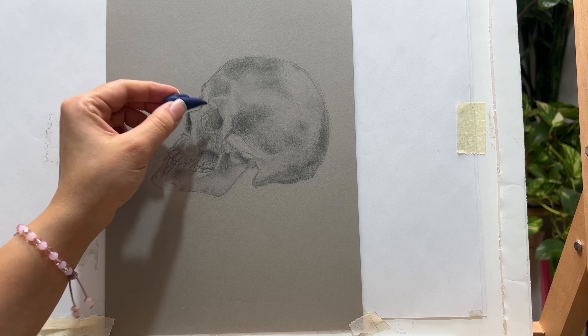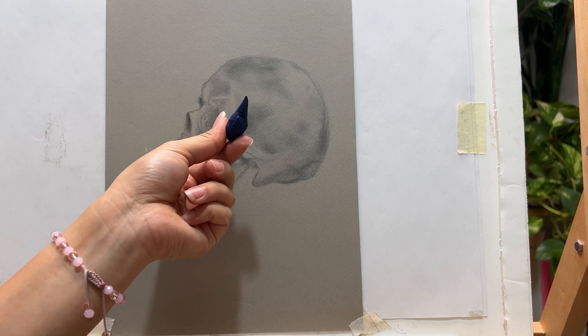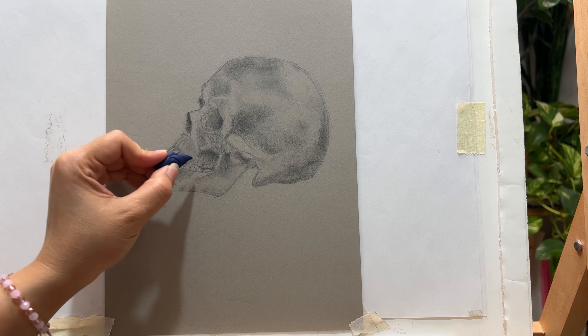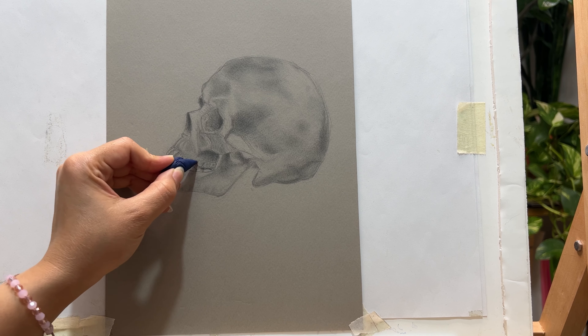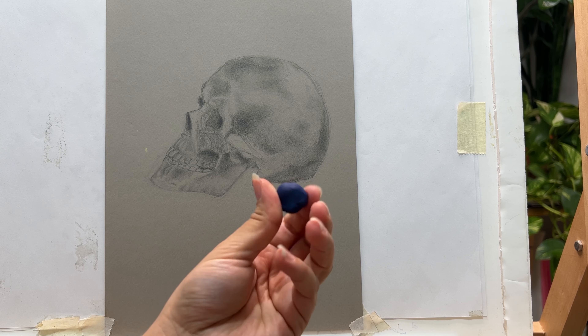Hi friends, welcome back to my YouTube channel. Today in this video I'm going to introduce you to my kneaded eraser. It is Faber-Castell brand. It is not a typical eraser — it is a moldable one, and it can be shaped to fit your needs. This is its unique characteristic.